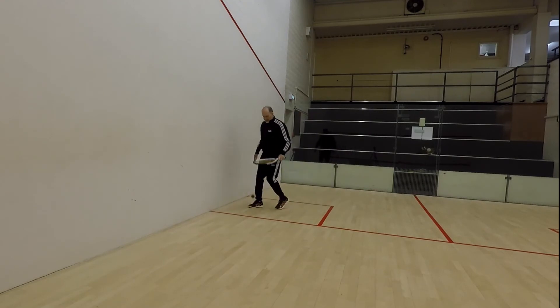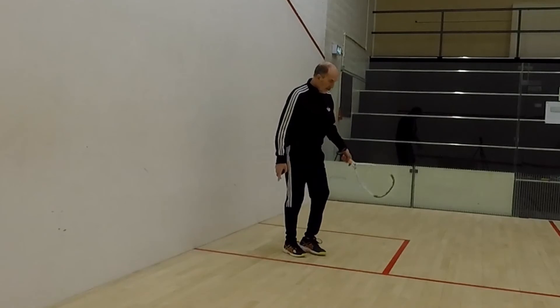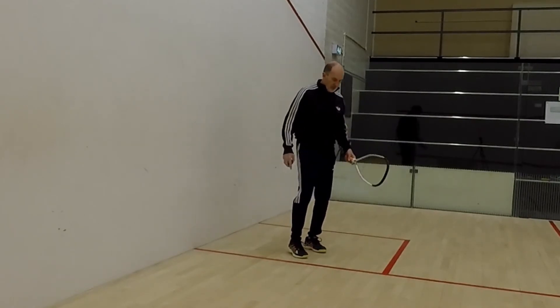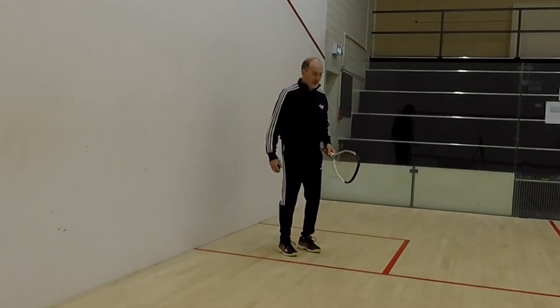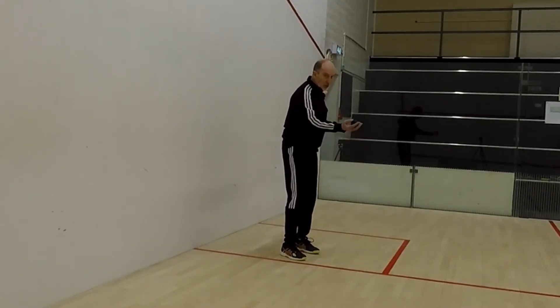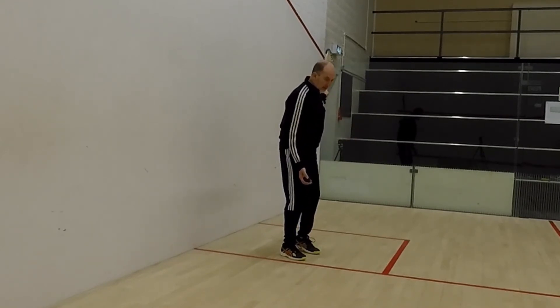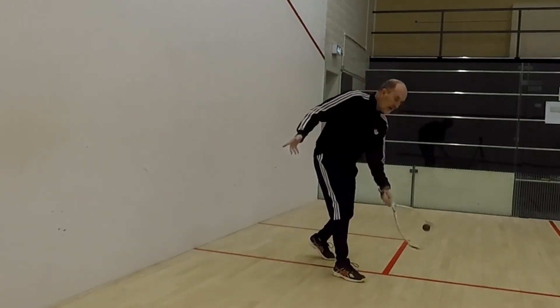Let's try that one again. I tend to be near the front of the service box — one foot, remember, has got to be in the service box. So my racquet's already back, I'm going to just drop the ball softly in front of me, and then I'm going to step in and hit.